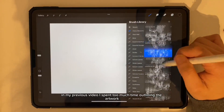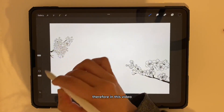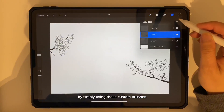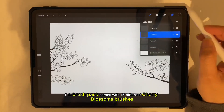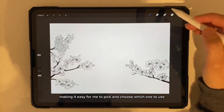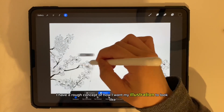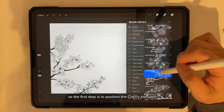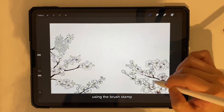In my previous video I spent too much time outlining the artwork, so in this video I want to see how much time I can save by simply using these custom brushes. This brush pack comes with 15 different cherry blossom brushes, making it easy to pick and choose which one to use. I have a rough concept of how I want my illustration to look, so the first step is to position the cherry blossoms using the brush stem.